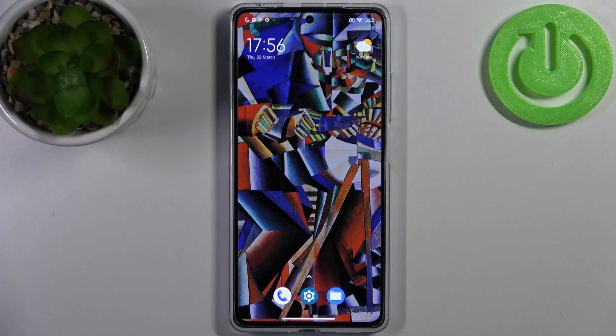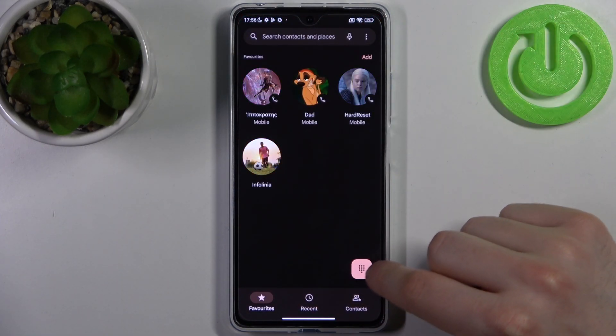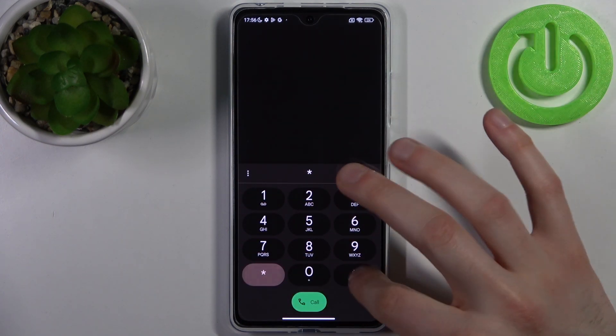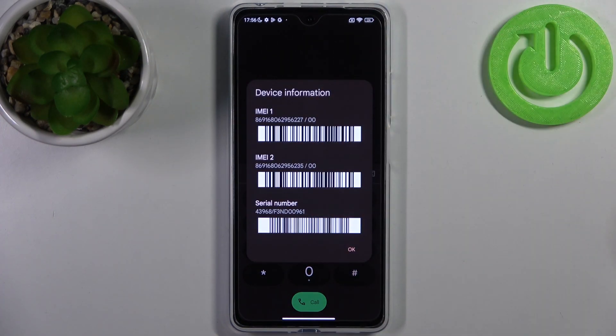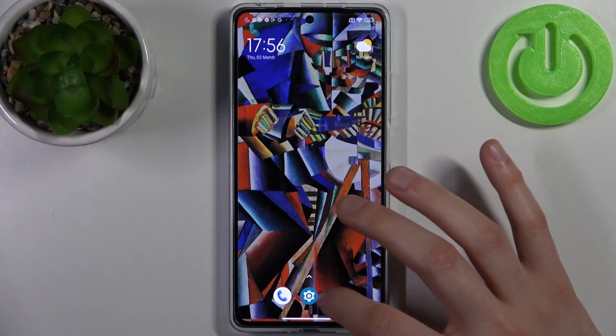To do this, you have two different ways. The first one: open the Phone application, open the keypad, and enter the secret code which is *#06#. As you can see, here you have your IMEI 1, IMEI 2, and also the serial number.